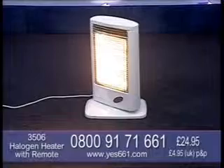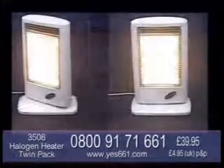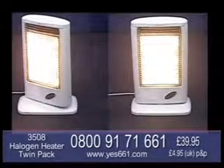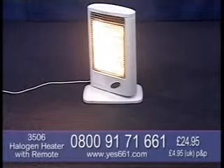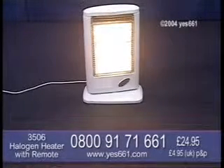Order this halogen heater now and the price is just £24.95. And if you need two of them, just ask our operators for the special twin pack - that's two heaters for just £39.95 and there's only one P&P, making you a saving of almost £15. So call the number on screen now or you can order online at Yes661.com and bring back that warm, toasty feeling to your home.